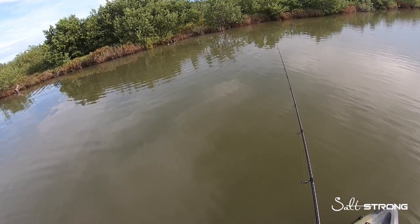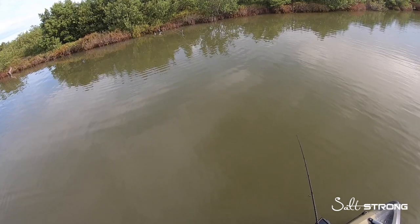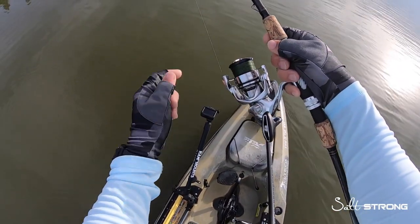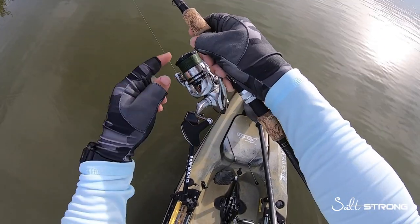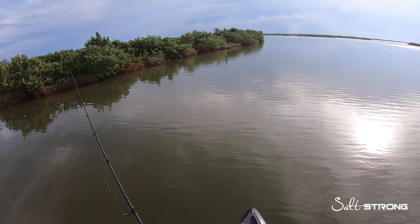So again, make sure you're not having a lot of slack in your line while you're retrieving lures. Take that slack out, make sure the line is snug at the spool, make sure there are no tangles and that your line is laying nice and flat and even on the spool — that way you don't get any wind knots.